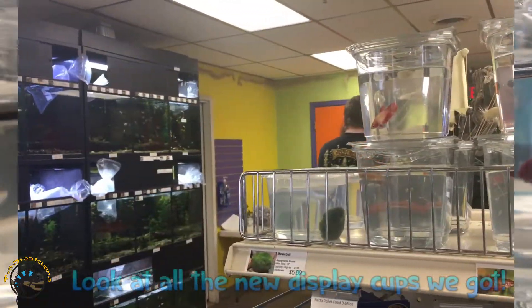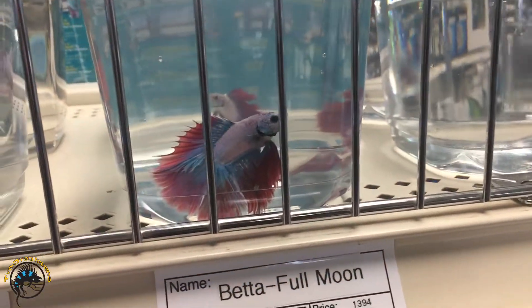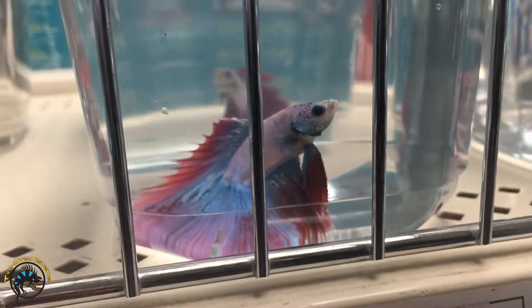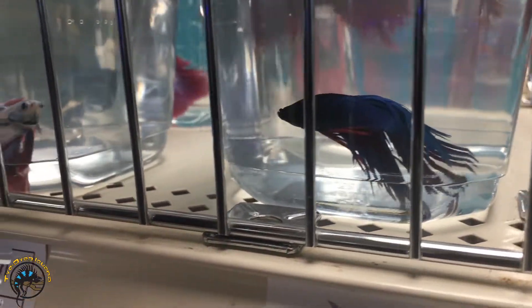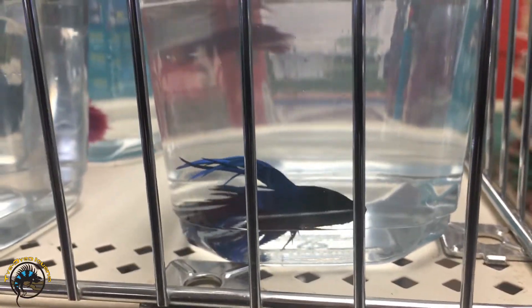Bill wants a couple of those fancy bettas now too — everybody wants the fancy bettas. I like this one the best, this full moon betta. Oh my goodness, look at that betta fish! And this crown tail looks sad — oh my god, look at its colors, it's red and blue.